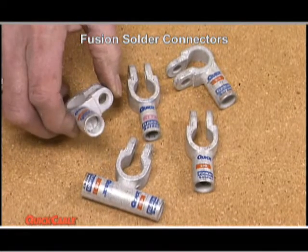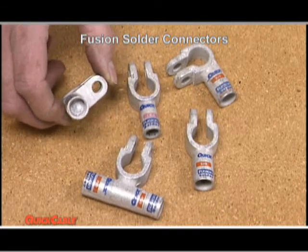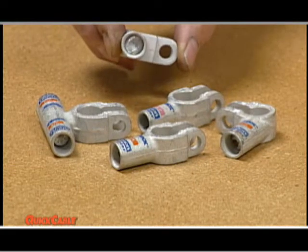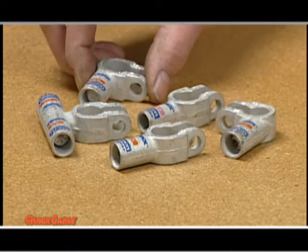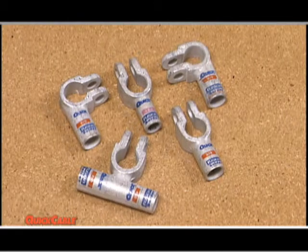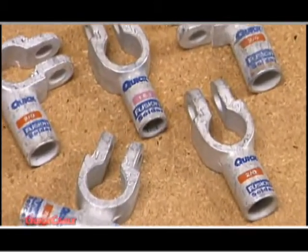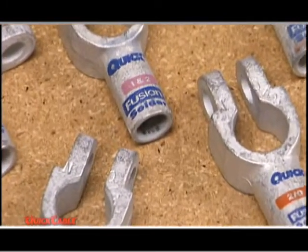This program will show you how to get the perfect bond by using fusion solder connectors, which are pre-measured and loaded with correctly engineered flux and solder in a solderable tin-plated copper connector. Fusion connectors come ready to use. They provide more consistent quality and are faster, less confusing, and less costly than multi-component solder programs.